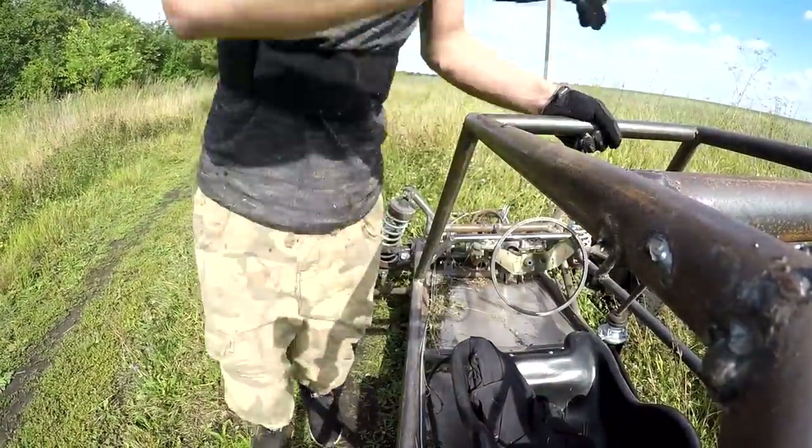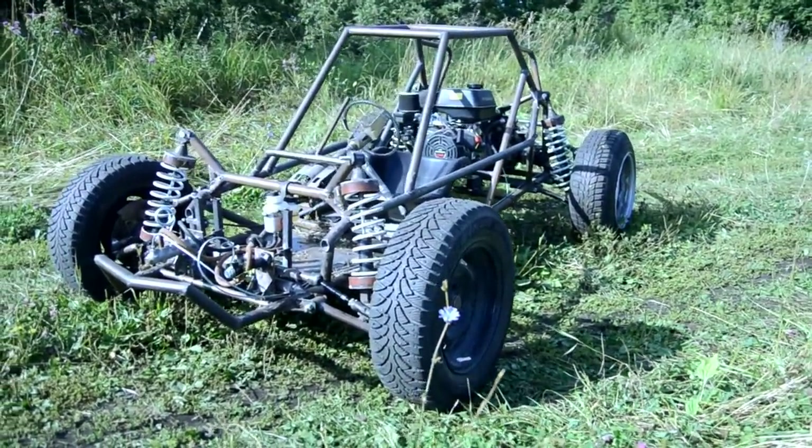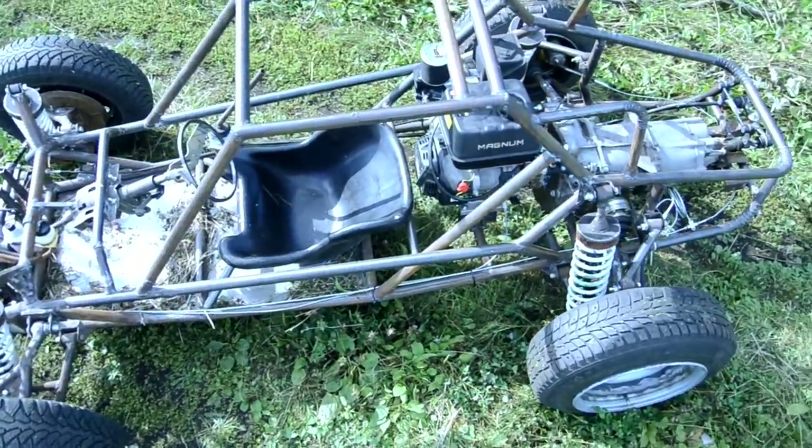The clutch works well without slip and it's not as rigid as it seemed at the beginning. Generally, I can now say with a light heart that this project can be repeated and it has a right to live.